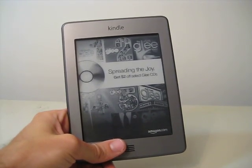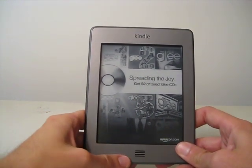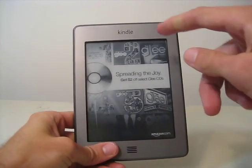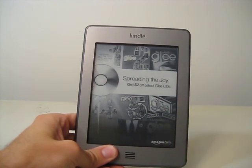Hey everyone, this is Tristan again from Amazopia, the unofficial Amazon blog, and I've got the Kindle Touch here. This is not the 3G version, it's just the regular Kindle Touch. This is the one with special offers — as you can see on the screensaver, there's a special offer for Glee. It says get $2 off select Glee CDs.